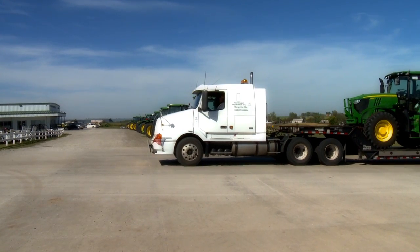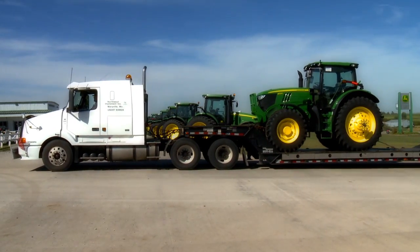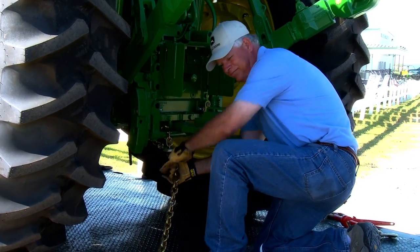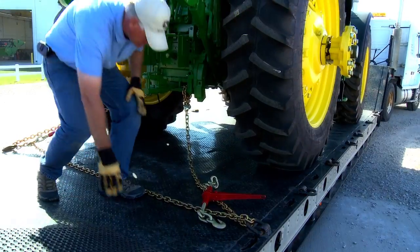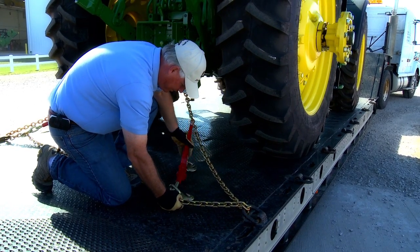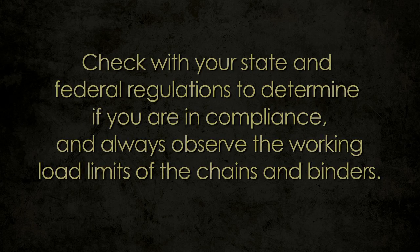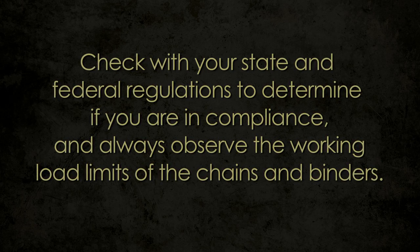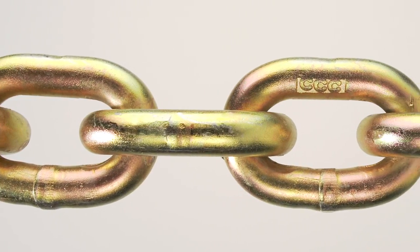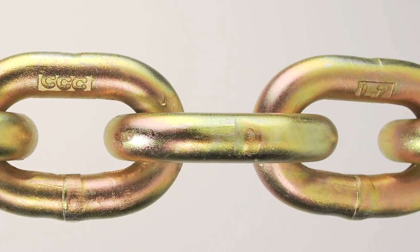Whether you're a professional truck driver hauling loads or moving your tractor across town, it's important to have the load securely fastened. Nothing anchors a load better than high-quality Laclede chain. Once you know the weight of your load, you can determine the number of chains you'll need, in addition to the size and grade of chain. Check with your state and federal regulations to determine compliance and always observe the working load limits.